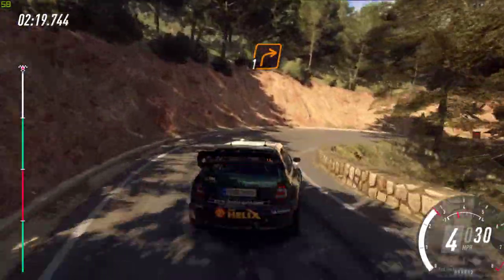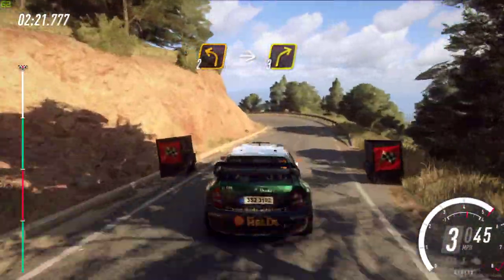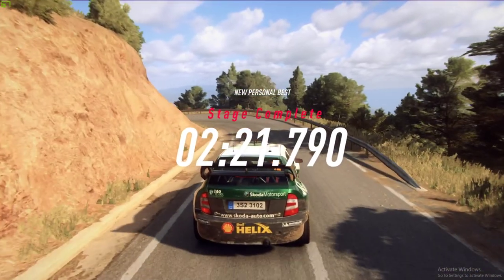Into 1 right, into 1 right, into 1 right over the finish, into 2 left, into 3 right to stop.